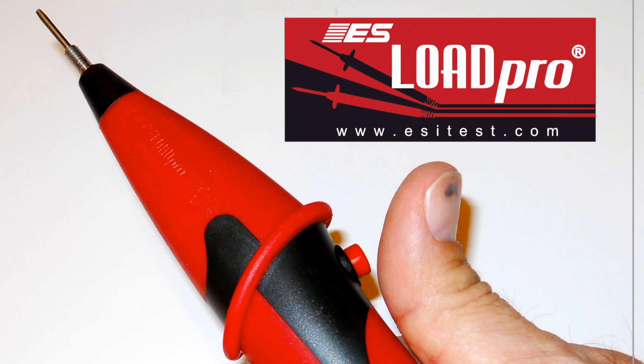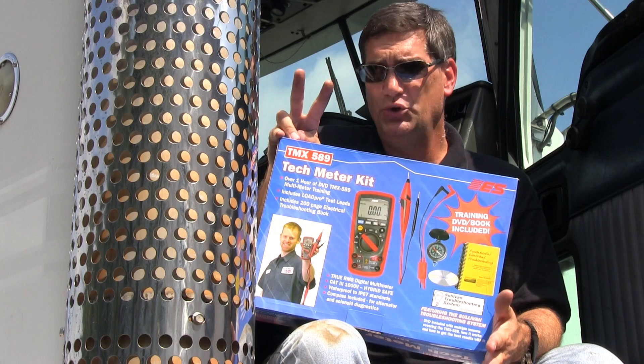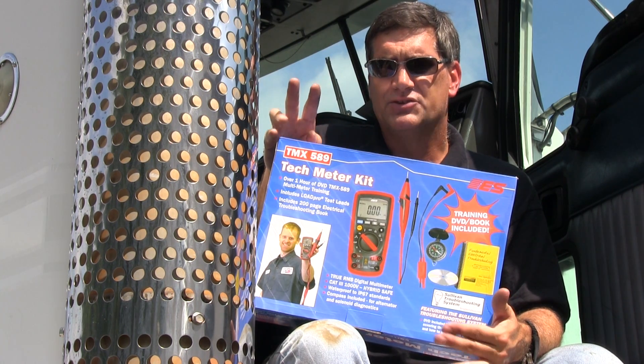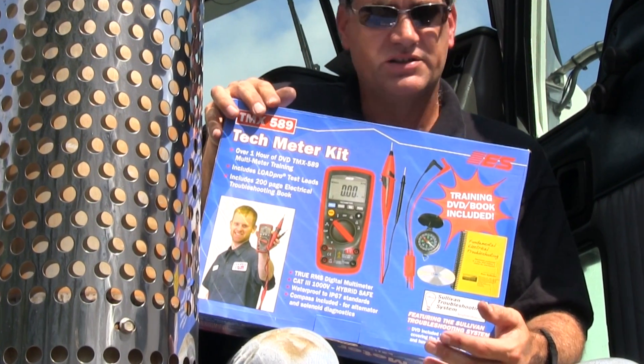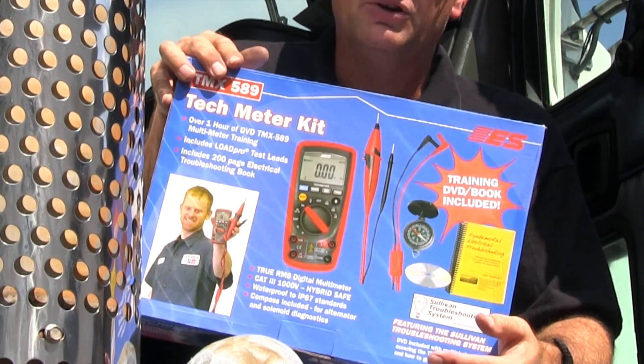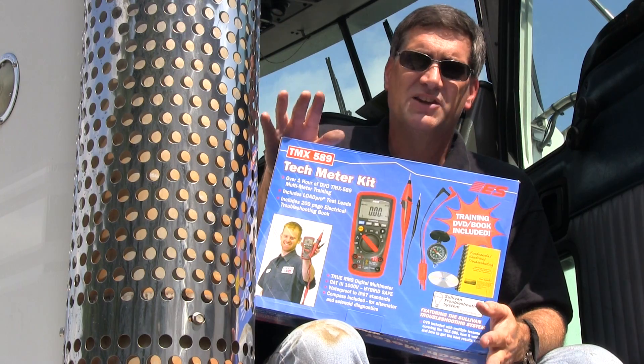It's got the LoadPro leads, which finds corrosion in wiring and makes the voltmeter-only system work. If you have full system voltage, you can't have an open or short — those wiring faults are only three. So if you see system voltage, you rule out opens and shorts, you just push the button on the LoadPro, and if the voltage doesn't drop, you don't have a wire problem. It's really that easy.